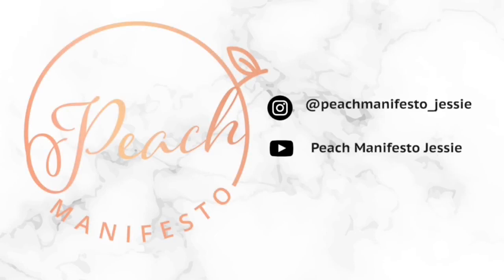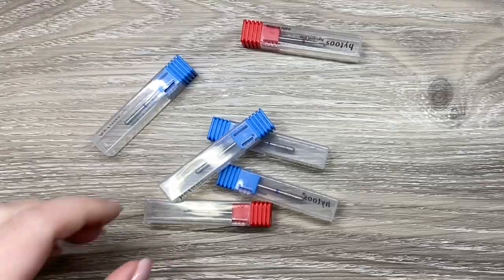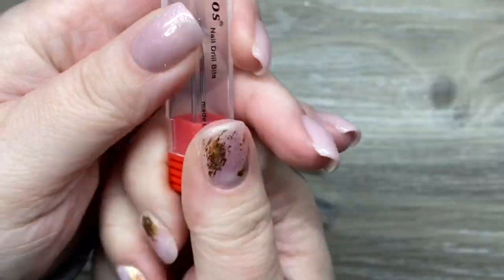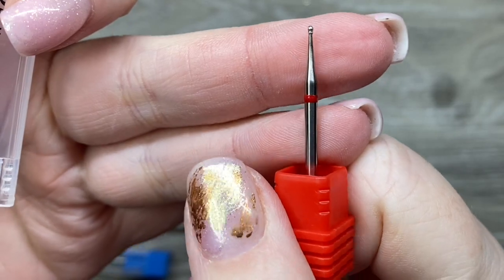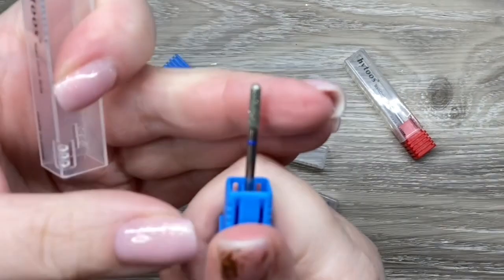Hi, it's Jesse from Peach Manifesto and welcome to another AliExpress haul. In this video we're going through a lot of stores and I'm speeding it up because I don't like long videos. This store with these bits was actually recommended to me by one of you guys, so thank you so much for that.